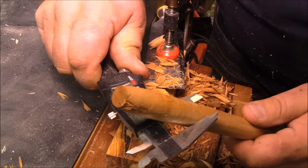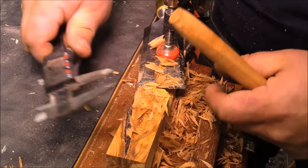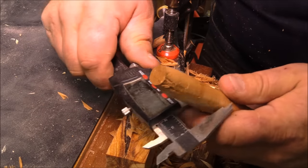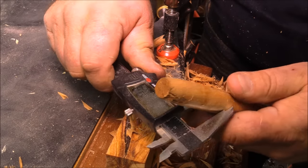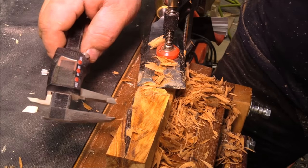That's about a sixty-fourth off. So if I want it to be a little bit smaller, I'll just nudge that forward. But a sixty-fourth off is something I can live with — that'll still fit very nicely into a three-quarter inch hole and it'll be nice and tight.